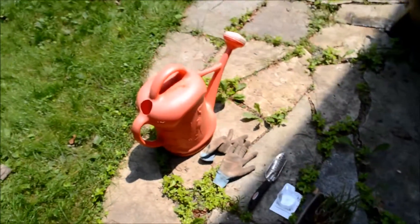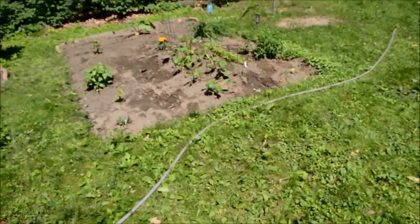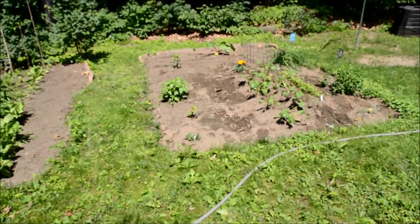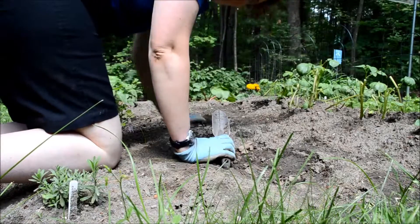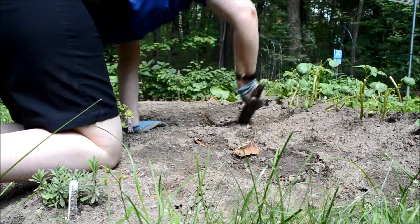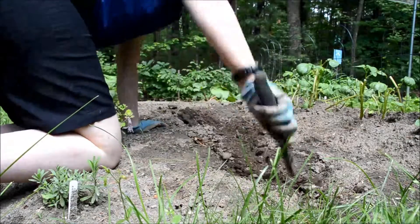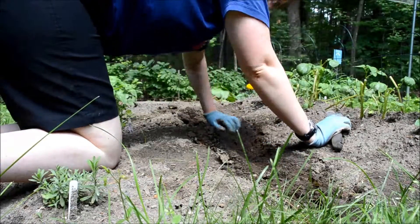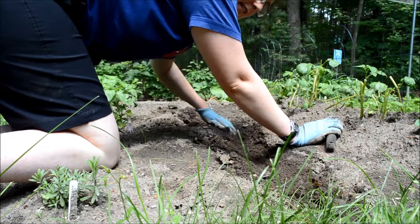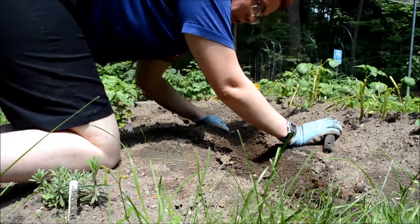First of all, I'm going to start with the plants, which are some onions, and I'm going to be putting them in right in this small garden. I'm going to start off by digging a small trench. Since these are onions, I want to get them in at a decent depth so that the bulb has room to expand and grow.